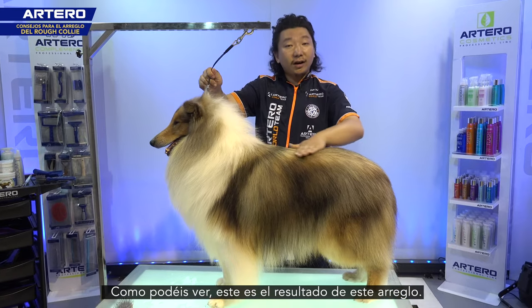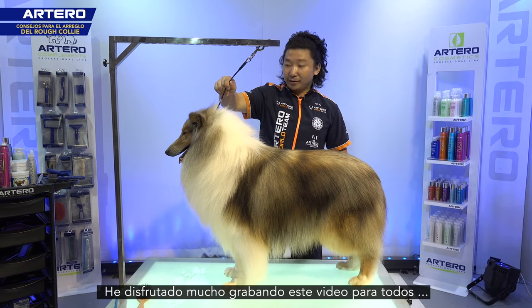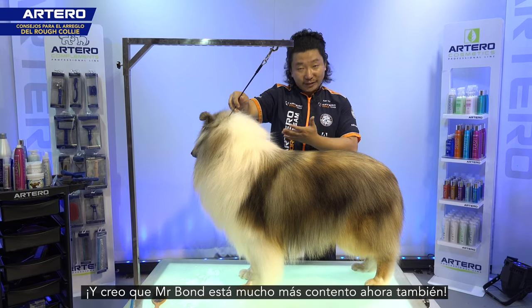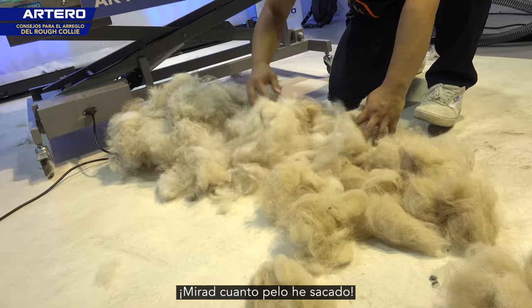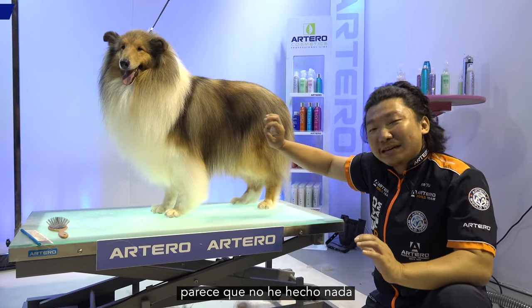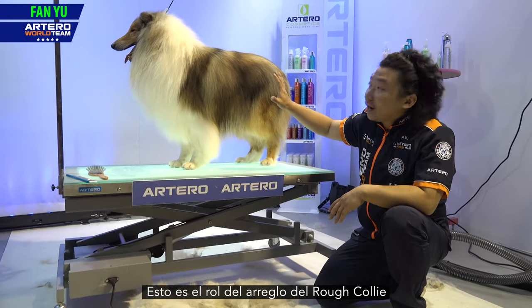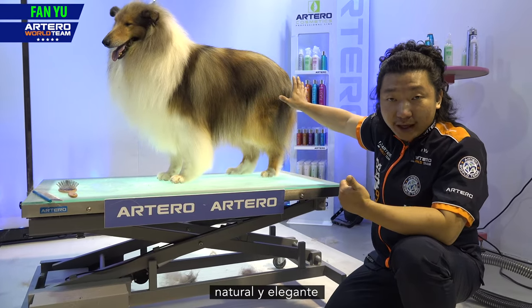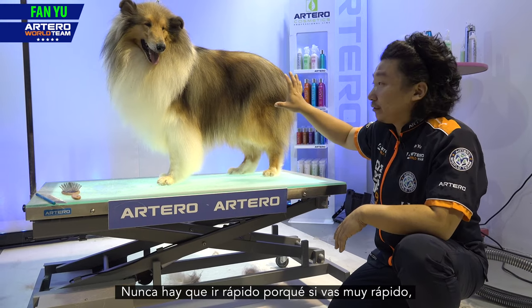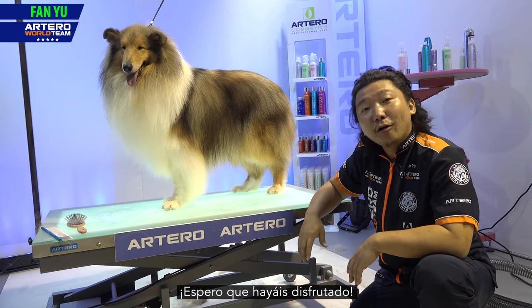Here is the result. I hope you like it. I really enjoyed recording this video for everybody. Mr. Bang feels happy now, considering how much hair I took off. But if you look at the dog, it seems like I did nothing — and that is the result. That's the point of grooming a Rough Collie: naturally and gently and slowly. Don't go too fast, because too fast you will make mistakes, like making a hole in the coat. I hope everybody enjoys.